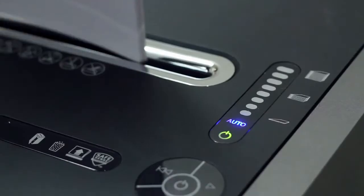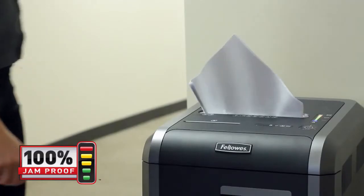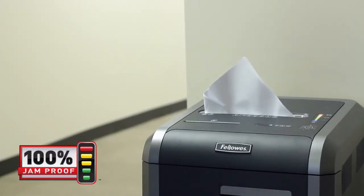With Fellowes' patented 100% jam-proof system, paper jams are no longer a frustration. Our advanced jam-proof system will not only prevent the shredder from being overfed, but also manages misfed paper by pausing the motor, reversing out the paper, and then powering through the tough job.